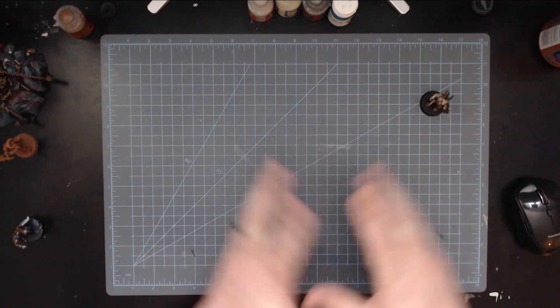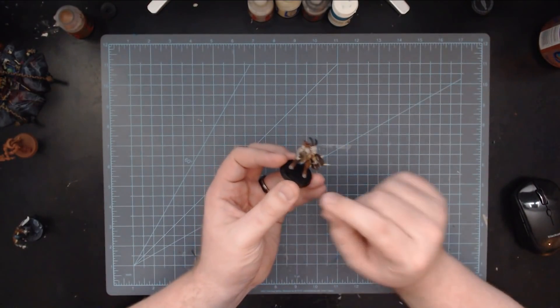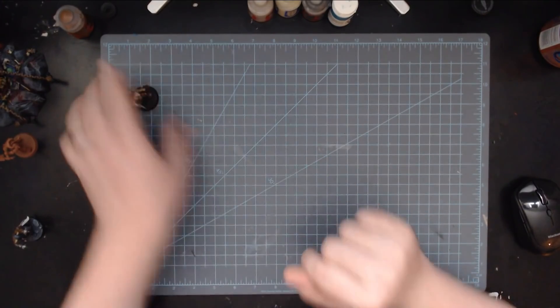Then you start right back over, pick this one up, and do the next thing — maybe the tabard, get that teal tabard in there, put him down and grab the next one. By doing this you're really focusing heavily on one detail on all the models in that unit. While it might seem tedious, especially with larger units, when you've completed it you will have all 20 done at once. It also means you're not bouncing back and forth between paints, cleaning your brush every single time. You get very trained in your eye on where to find the details you're looking for with that particular color.